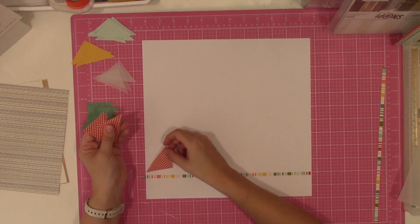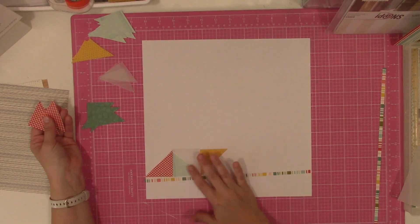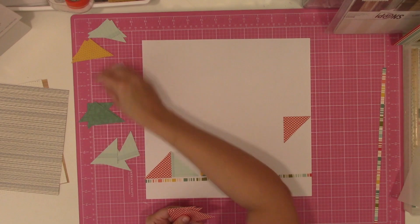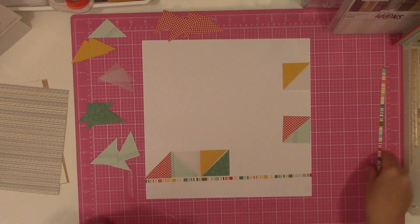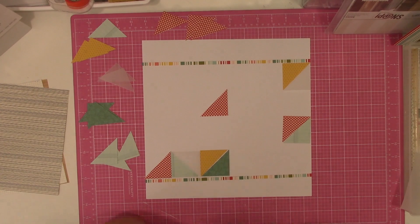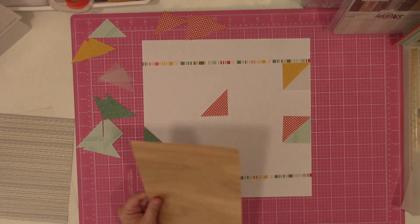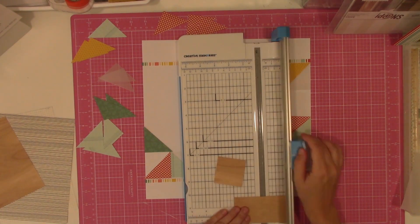I feel like with stuff like this, the things that take me the longest are just picking the patterns that I think go well together. Even with the help of her guide on the sketch — she shows six different pattern papers, and I think I ended up doing seven if I count the vellum, because that's just what looked better to me. I think I ended up laying everything out twice and took a picture on my phone of both options, then just decided which one I liked better.